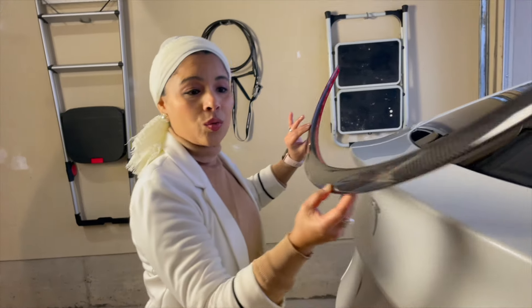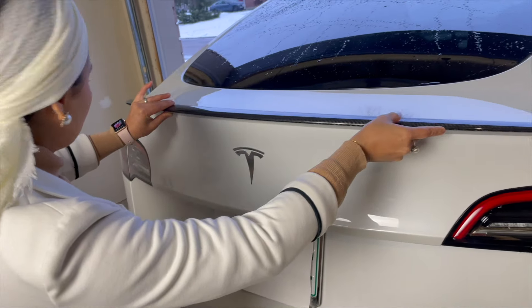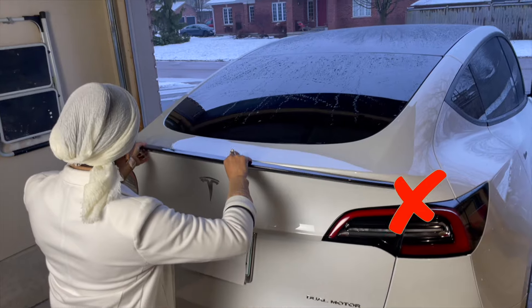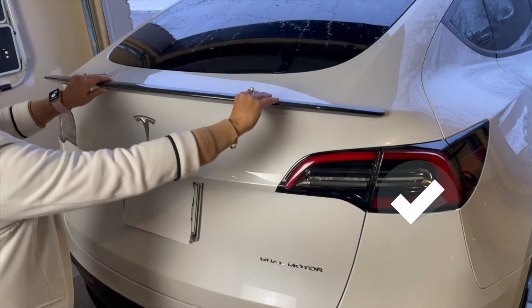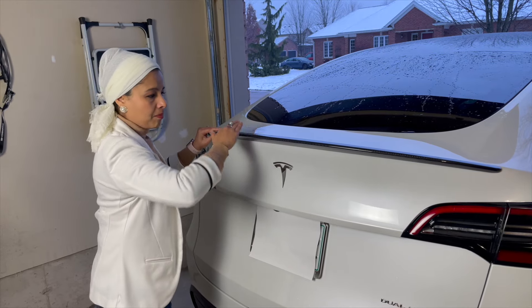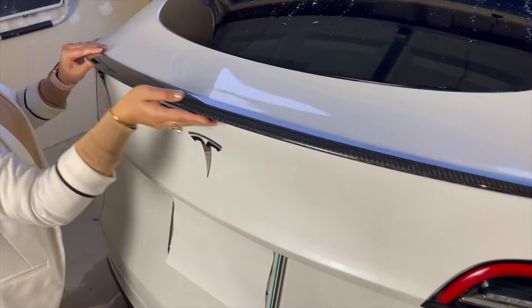Make sure this is the right position. If you keep it the other way, it wouldn't align properly — that is not the right position. The bottom side is flat and the bulge is on the top side, so this is the correct alignment.